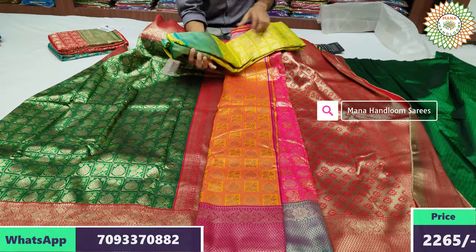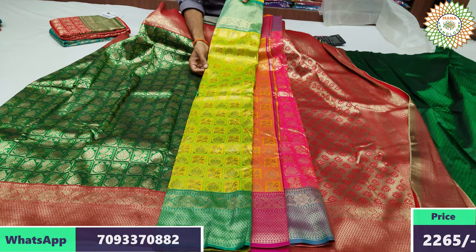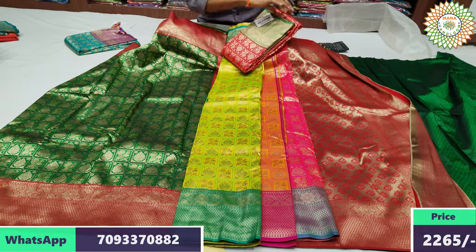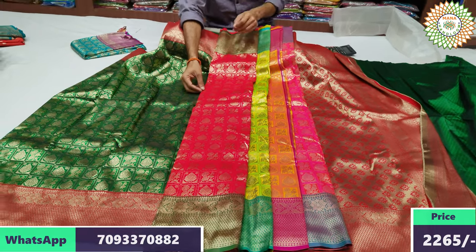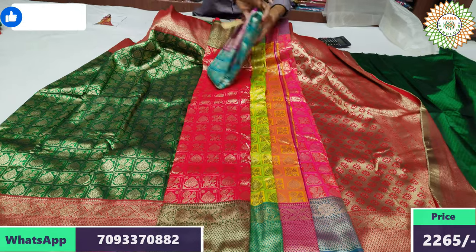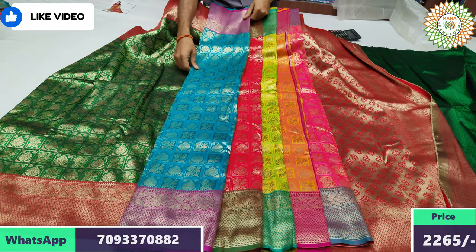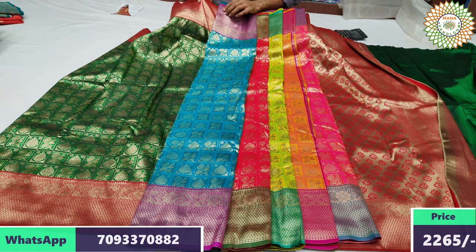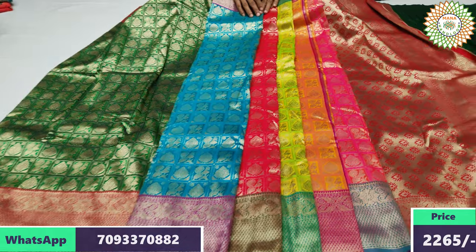We have a green color combination — it's very different. We also have other green color combinations available. You can see the same cost and size options. You can also use our online service.